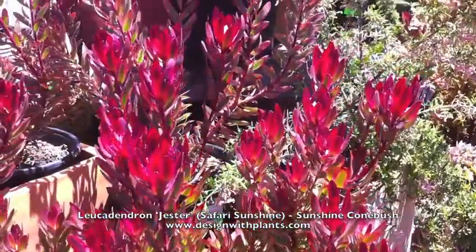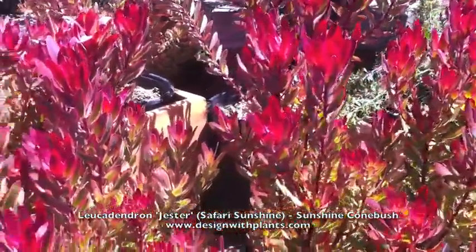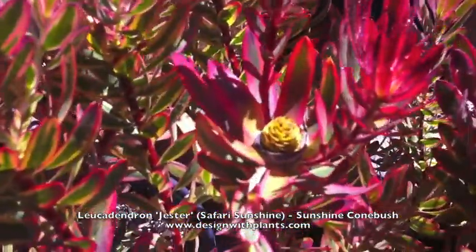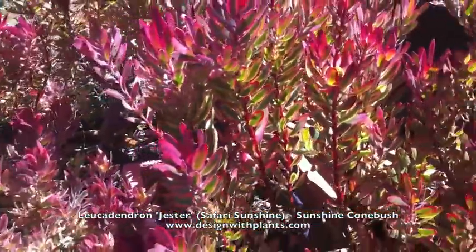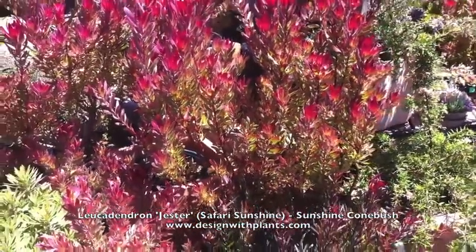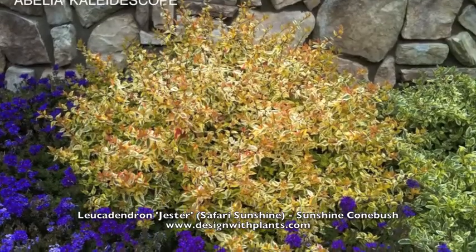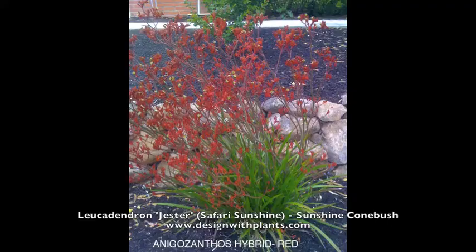That is Leucodendron Jester, or Safari Sunshine, Sunshine Conebush. The book says their best color is from winter through spring — most of these photos were taken in spring, so we know that's a good color time. But I've also seen different leucodendrons in full color in late summer in Northern California, so you may get color at that time as well. To follow are some nice companion plants for Leucodendron Jester — enjoy.